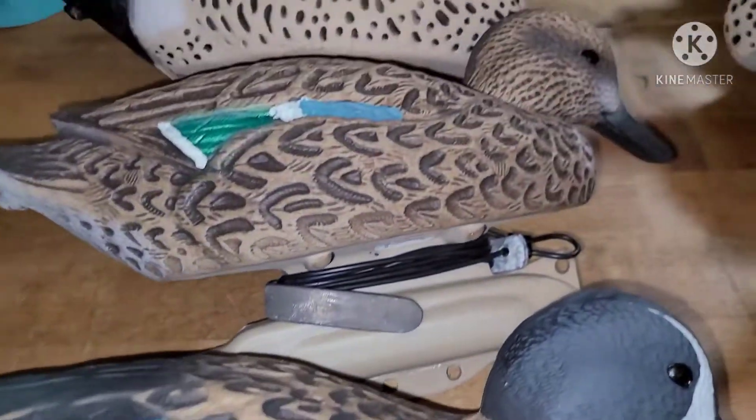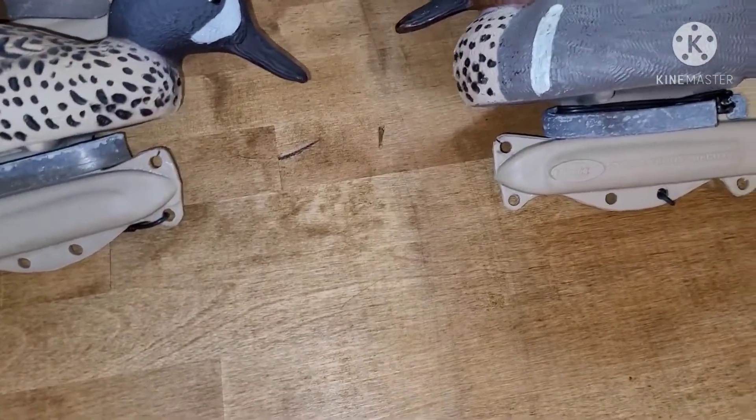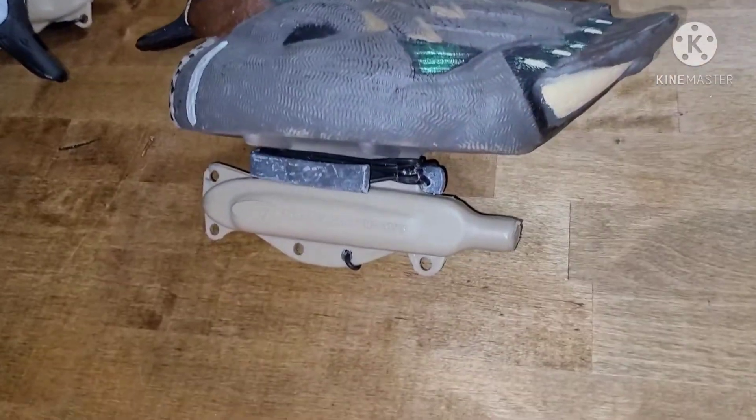That's pretty much the only difference between the new decoys and the old decoys, but they all look awesome, they're amazing. If you see them in the water — I have a video — they look great, they look so realistic.